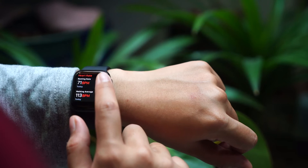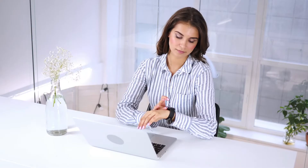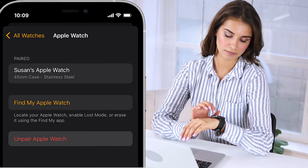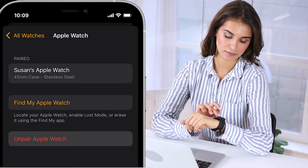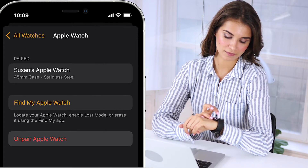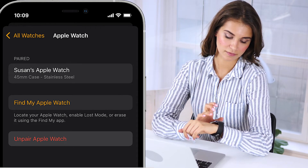If that doesn't work, unpair and re-pair your Apple Watch to set it up as a new device. When you re-pair the watch, do not restore the backup — just set up the watch as a new device. This process will not erase the data already stored on the paired iOS device or on the watch itself, so no need to stress.